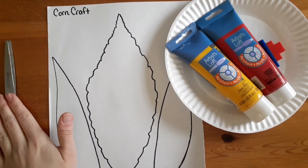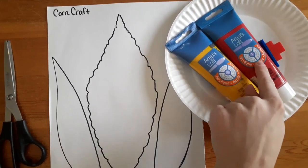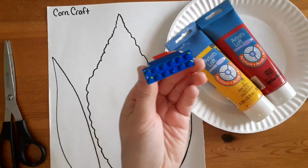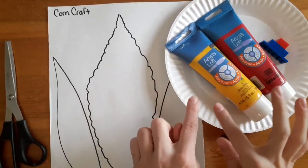For this craft we need scissors, our corn craft template, yellow paint, red paint, some Legos — you can use big Legos or little Legos — and a paper plate.